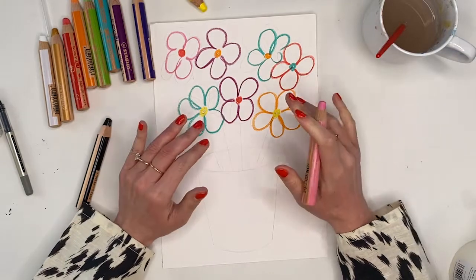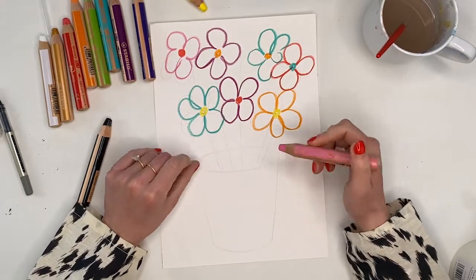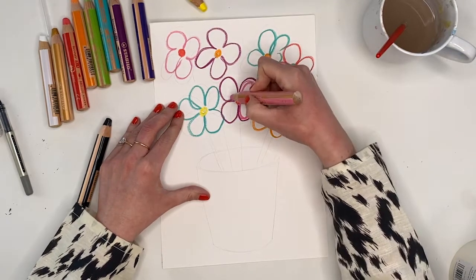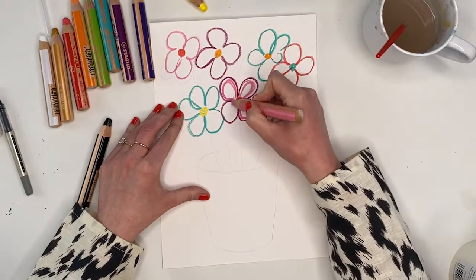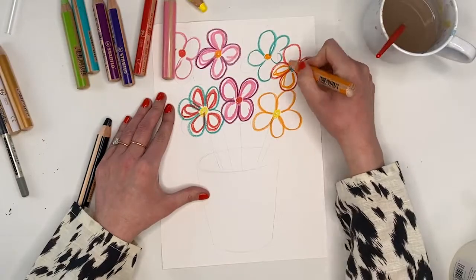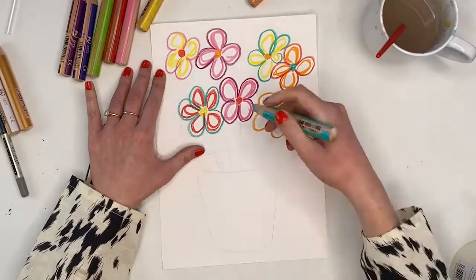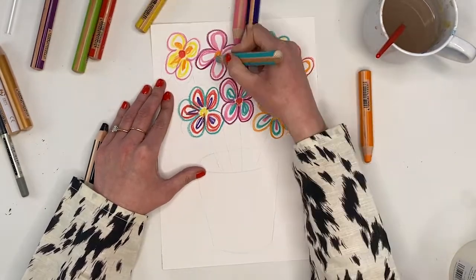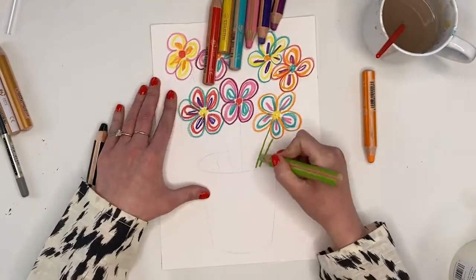Now we've done our outline, we're going to go in with the inside of the pictures using a different color to the outside. As you can see my lines don't touch each other — it doesn't matter because we're going to use the magic paintbrush afterwards and everything is going to come to life. We're going to use three colored rings going into the centre of our flower. Try not to use the same color twice in each flower, and we're going to use our green for the stalks.